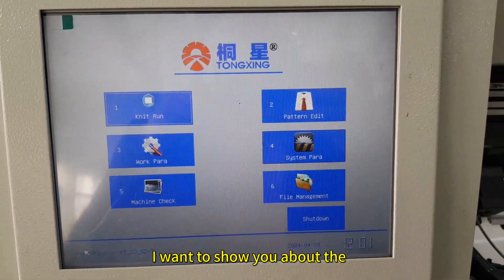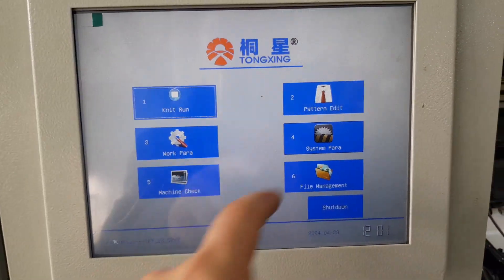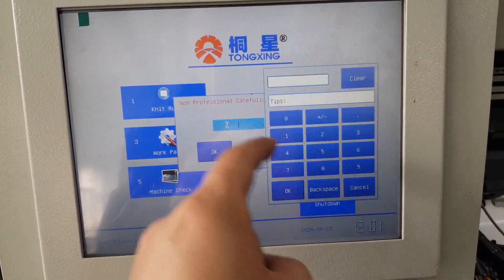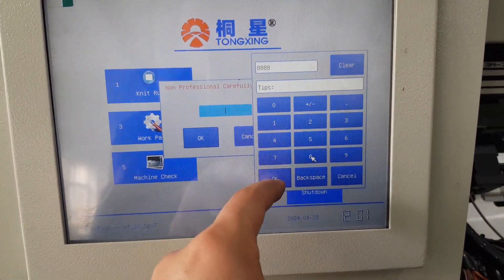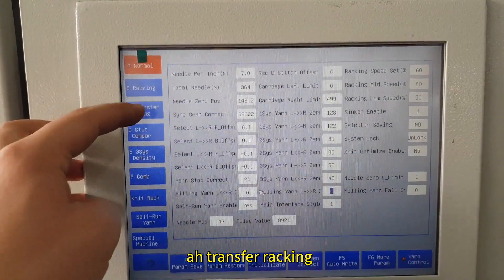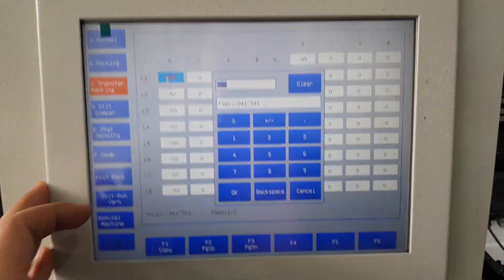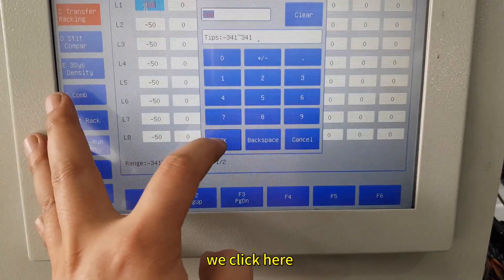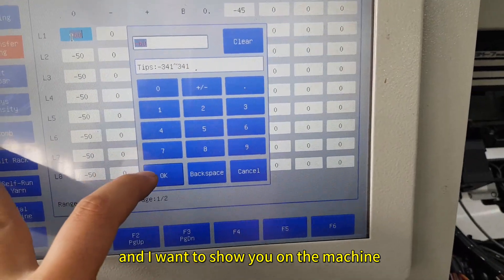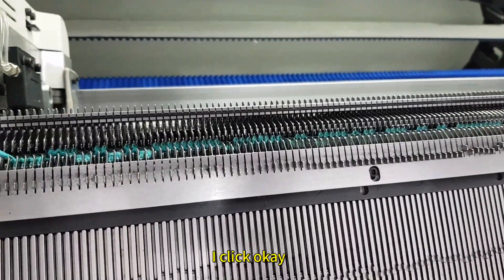Hello my friend. I want to show you about the transfer racking position. Click here. The transfer racking for this one. We click here and I want to show you on the machine. I click OK.